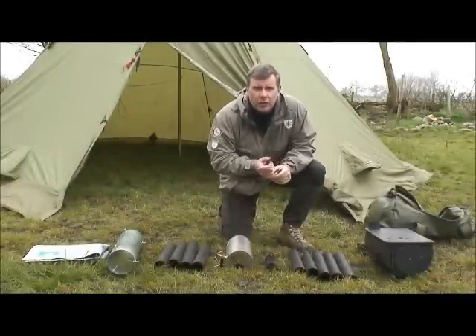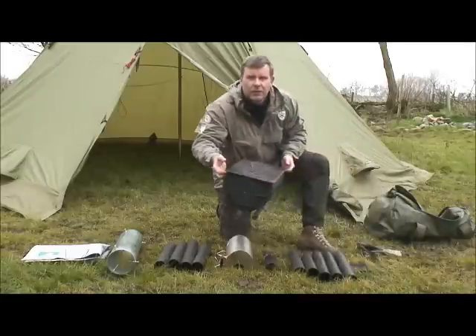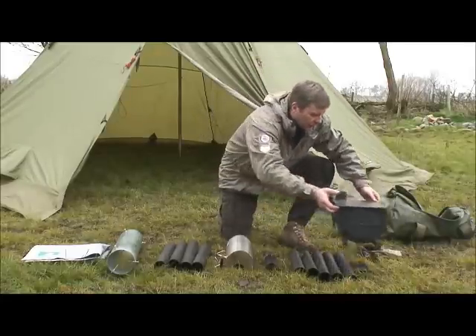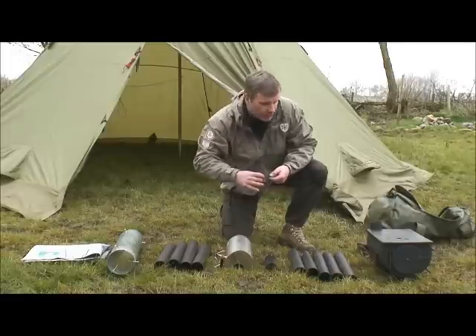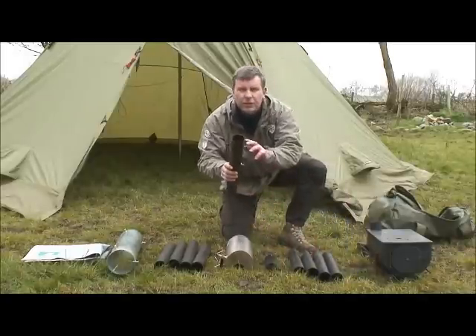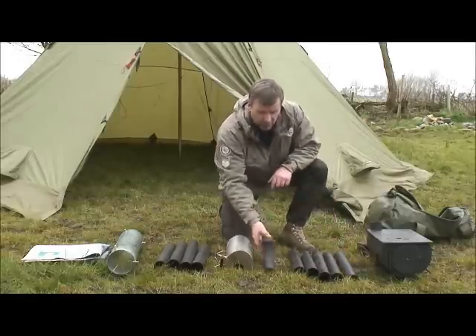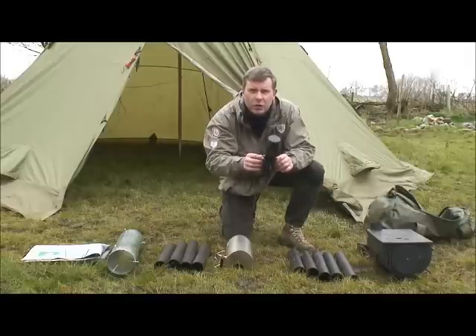Let's look at the stove components in a bit more detail. First of all, this is the stove box. With the stove box you get this coal catcher, and also you get five stovepipe sections. One of the sections has a damper on it, which we'll look at in more detail later. Next you get a spark arrester, which is a must — this diffuses any sparks coming out the top of the stovepipe.